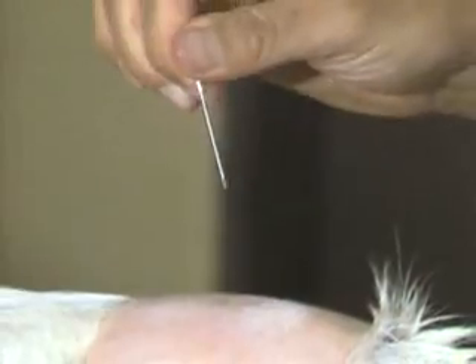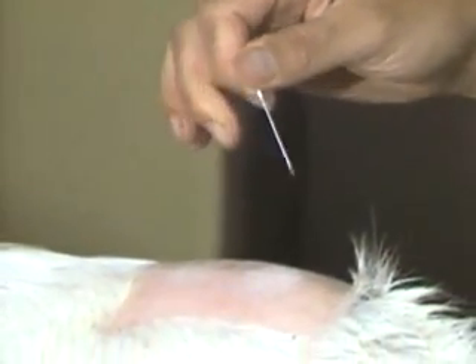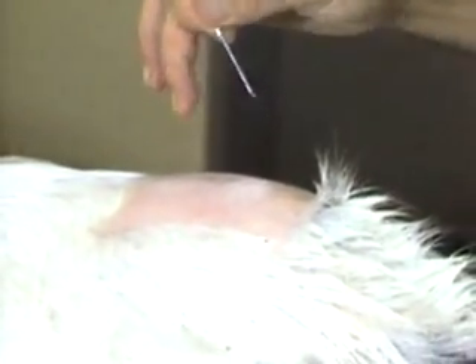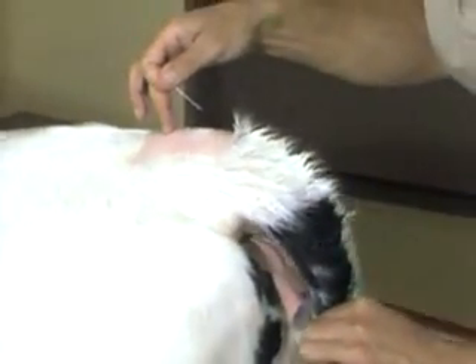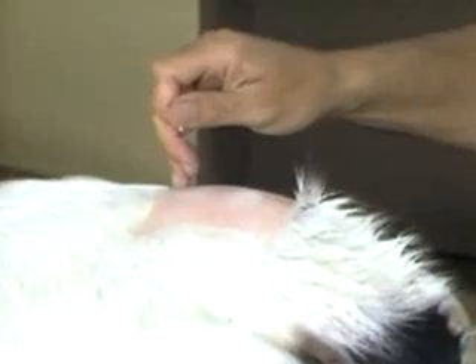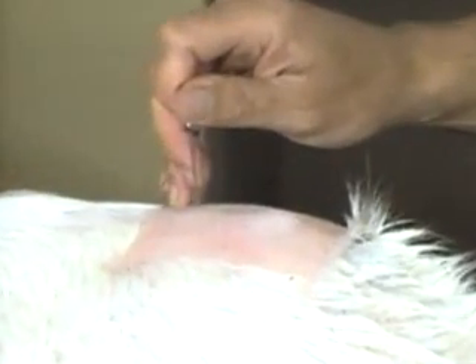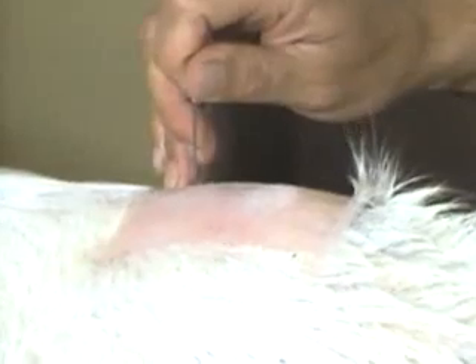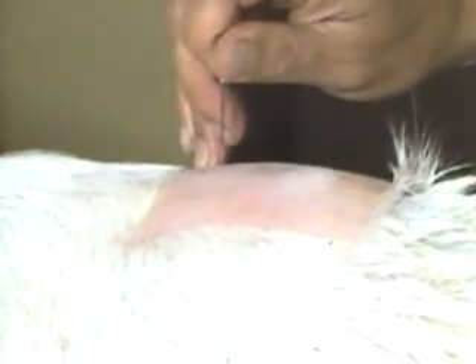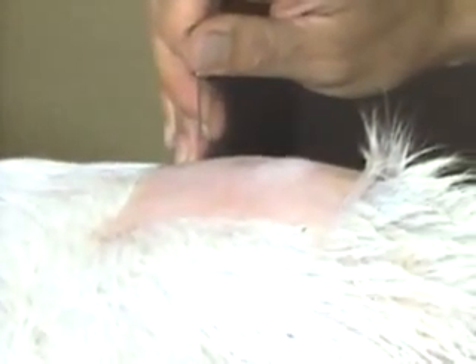Take an 18 gauge, preferably 1.5 inch needle — it could be done with a 1 inch needle. It's helpful to identify the site one more time with a finger. Keep the bevel of the needle either directly anterior or directly posterior, and the needle goes in nearly perpendicular, maybe slightly anterior directed, precisely on the midline — and thrust it in.